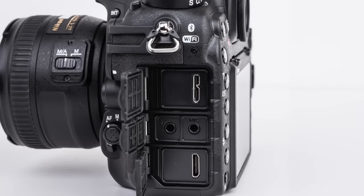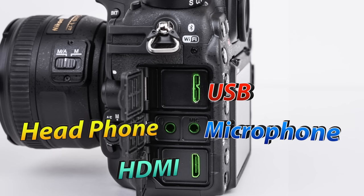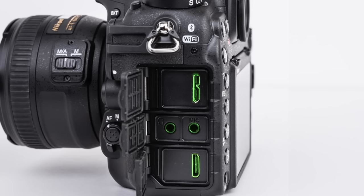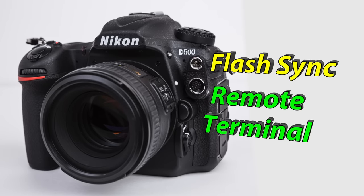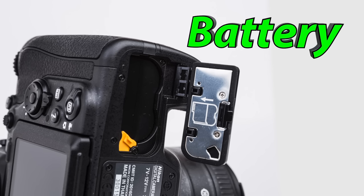On the left side of the camera, under the rubber gaskets, we have several ports, including the USB port, the headphone and microphone input, as well as the HDMI out. Under the front ports, we have our flash sync terminal and our 10-pin remote terminal. Beneath the right grip, we also have a battery port, which allows us to swap out batteries. To release a battery, slide the orange lever towards the body.